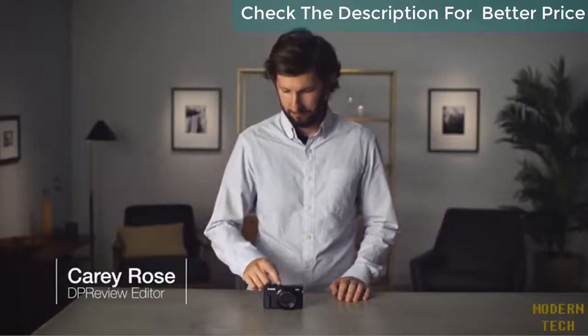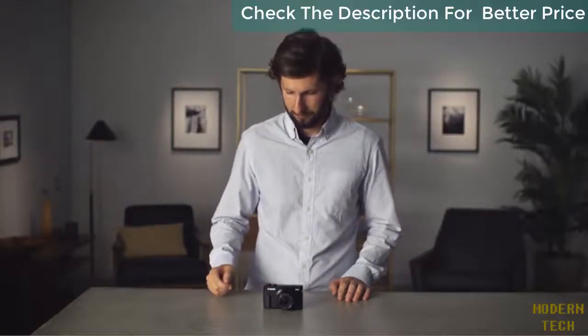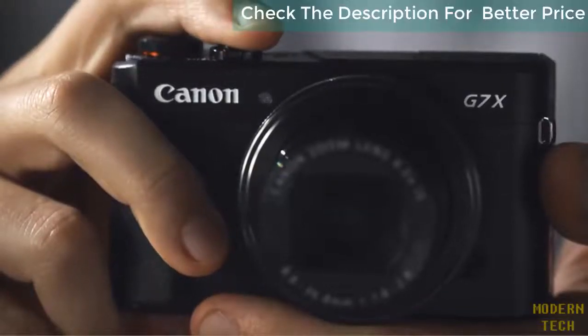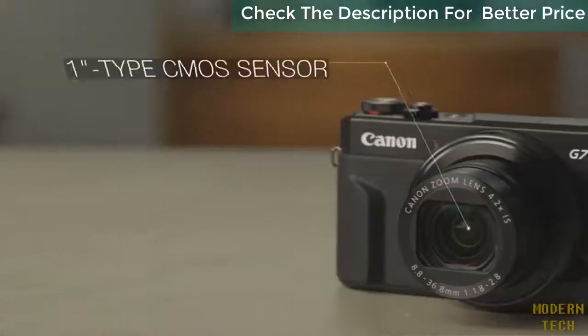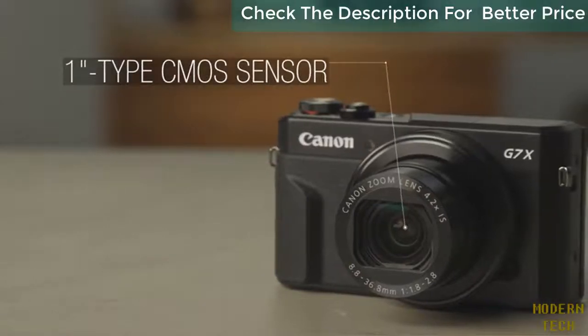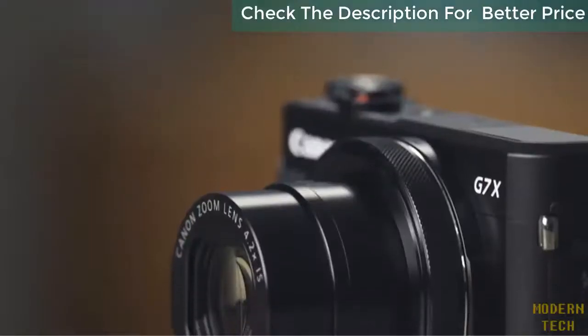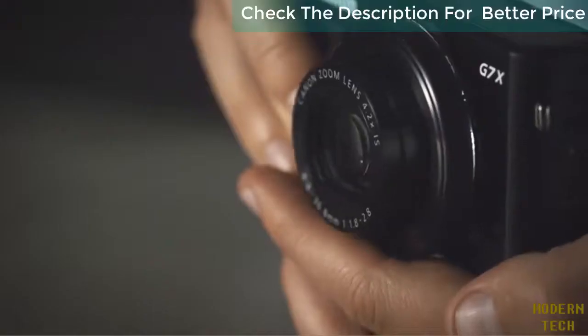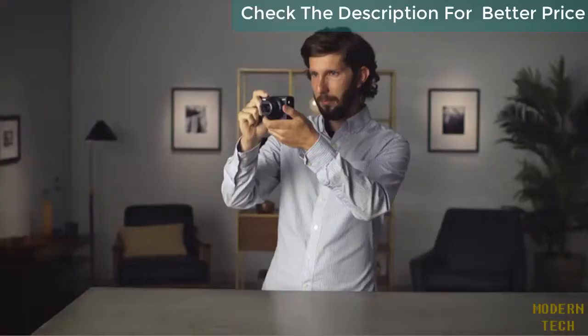Canon Powershot G7X Mark II offers improvements over its predecessor, making it more comfortable for shooting while maintaining its compact size and capable performance. The G7X II is built around a 1-inch type CMOS sensor, giving it better image quality than a small sensor compact camera or a smartphone. The built-in lens is a fast f1.8-2.8 24-100mm zoom, providing a lot of reach and decent low-light capabilities in the small package.